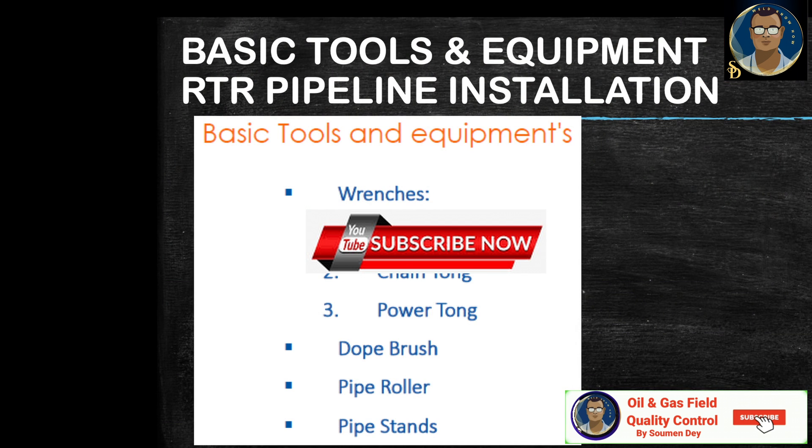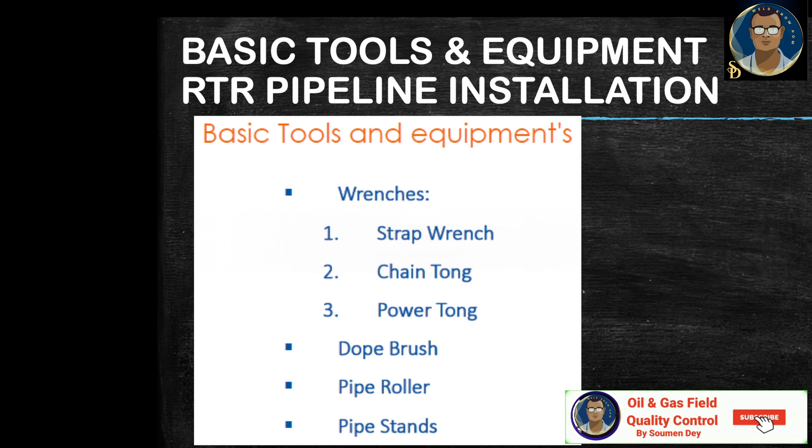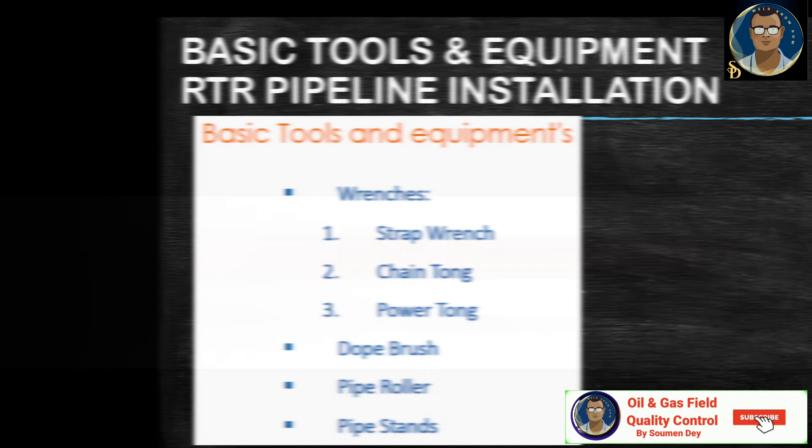Here is the list of basic tools and equipment, which we will be discussing with some photographs for your better understanding. The wrenches we are using for holding the pipe during tightening are strap wrenches, chain tongue, and power tongue. We also have some accessory tools which are dope brush, pipe roller, and pipe stands. Let us go into detail a little bit.